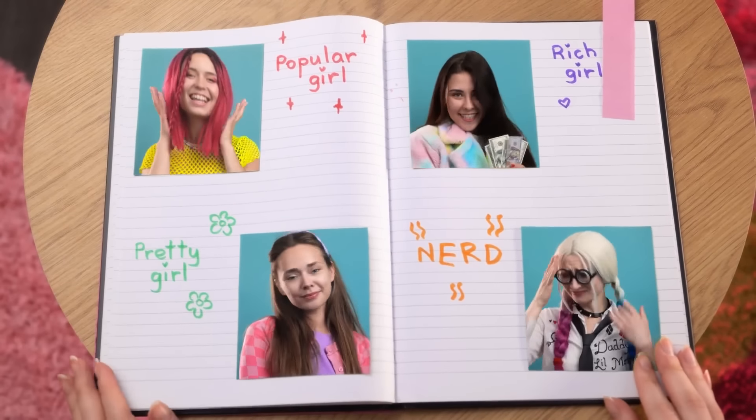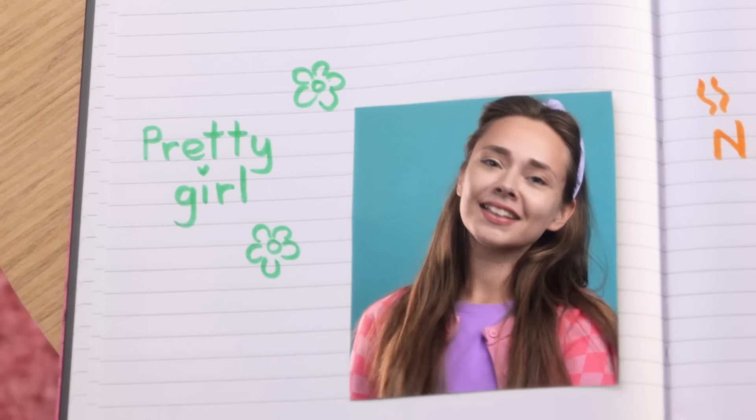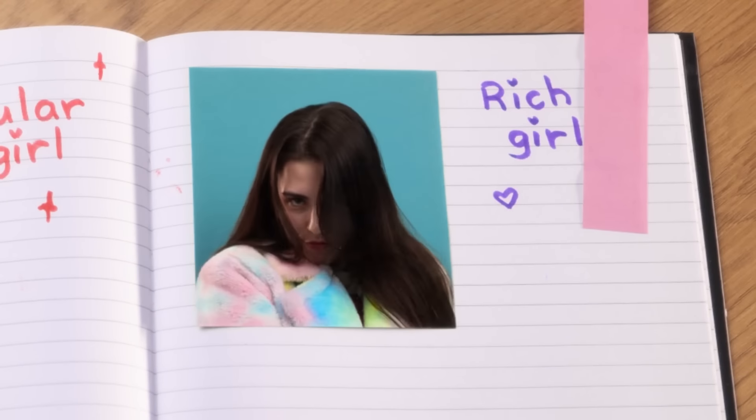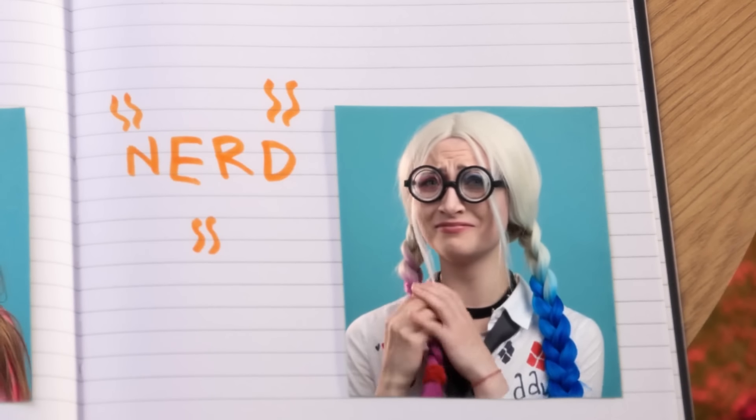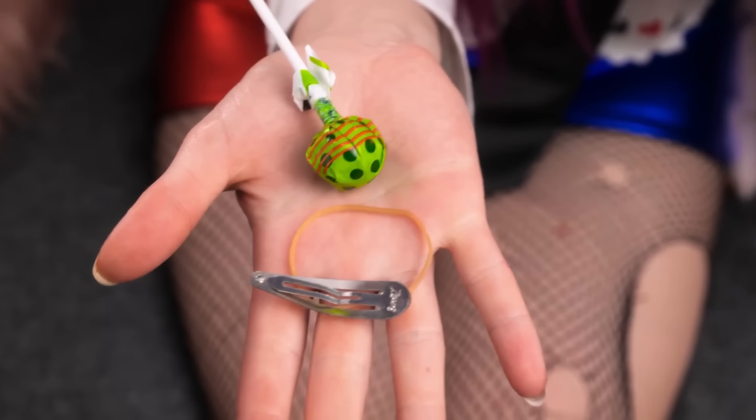Popular girl — everyone loves me. Pretty girl — I'm gorgeous. Rich girl — this is all mine. And me? Nerd. Not even a smile! This won't look good without a smile. No! I need braces! Stupid genetics! But I need money for braces! Not if I can make my own!